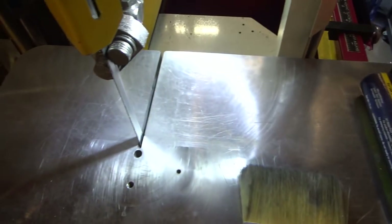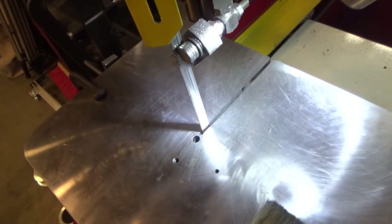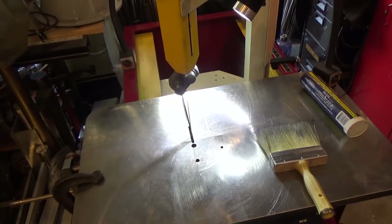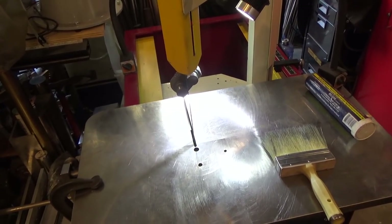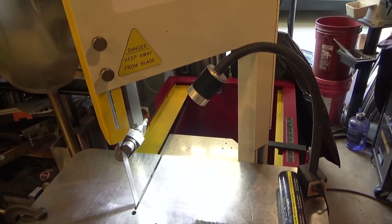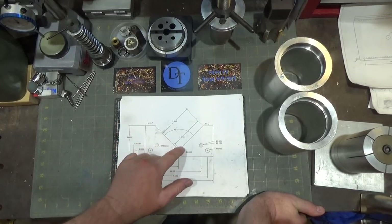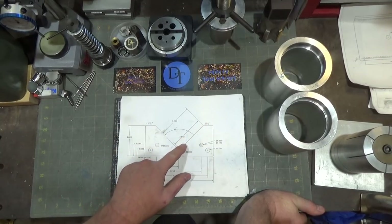Now you've got a traditional bandsaw, though the table is not as big as some. The throat distance is reduced because this is canted at 45 degrees, but on the flip side it lets you do cut-offs. So I took the parts over to the bandsaw, cut out the majority of material, then took it over to the mill and machined these surfaces to final dimension.